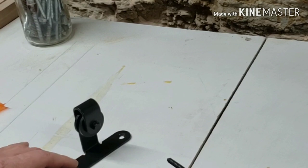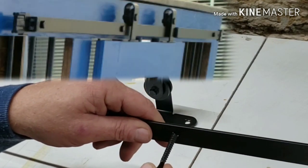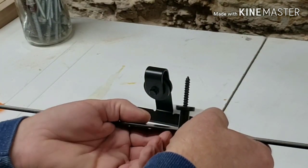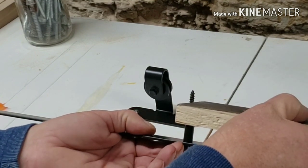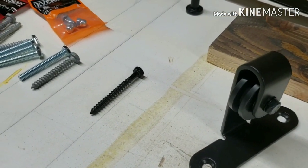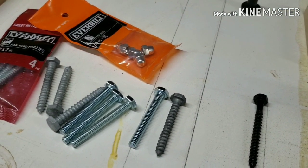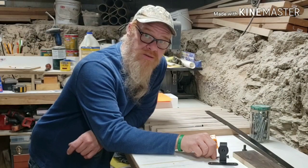I ran into a problem today when mounting my barn door hardware. I found out the lag bolts supplied in the kit are too long. So I went to the depot and picked up a selection of bolts I think I'm going to be able to use. But my problem is they're either zinc coated, galvanized, or stainless steel.